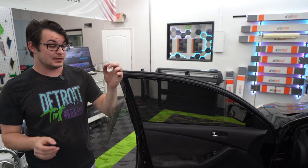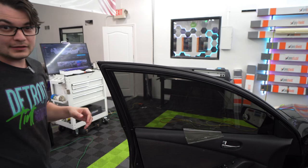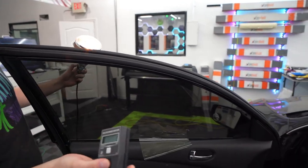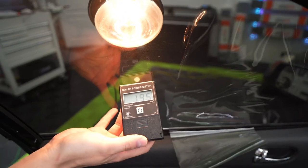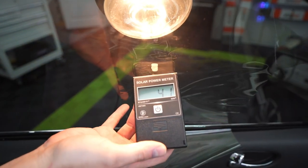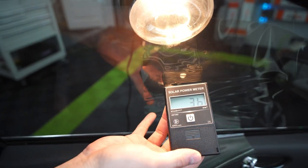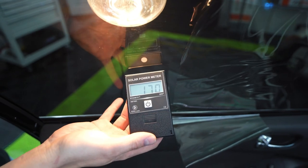This is ceramic tint. If we take that, slap that on the inside of the window, and now we do that same test — let's figure out we got a nice high number here — we go over to the ceramic. All of a sudden, that number drops down a lot, and I can physically feel way less heat coming off of that.